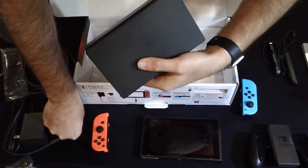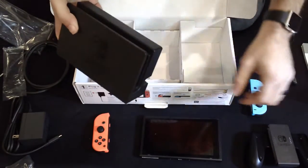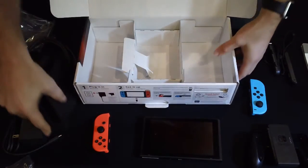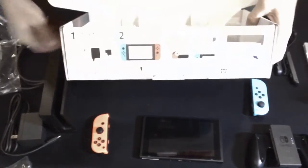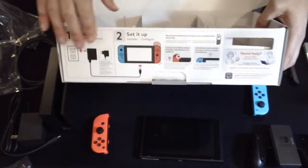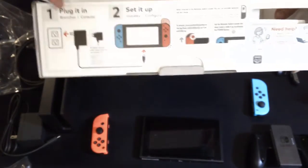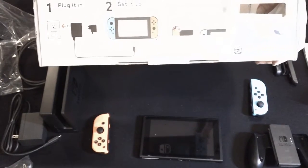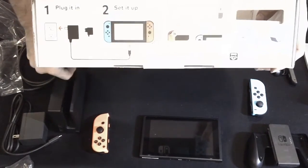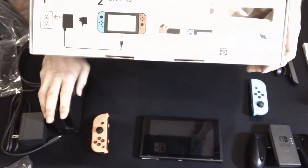Maybe let's go ahead and put this together and take a look at what it looks like. We've got some instructions here on the side. Let me plug it in — very obvious. Set it up. It looks like they even want you to go ahead and connect everything together this way instead of separating the Joy-Cons.